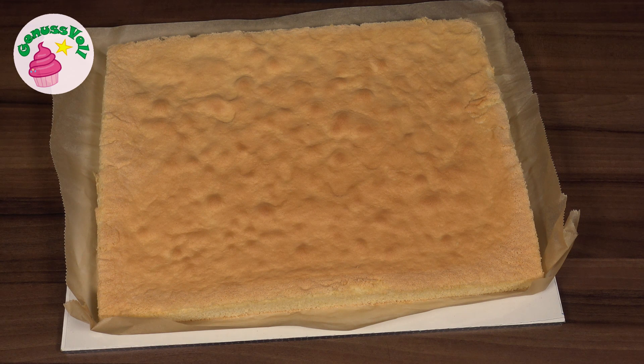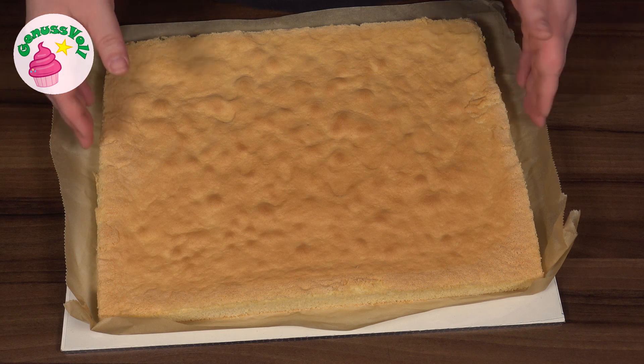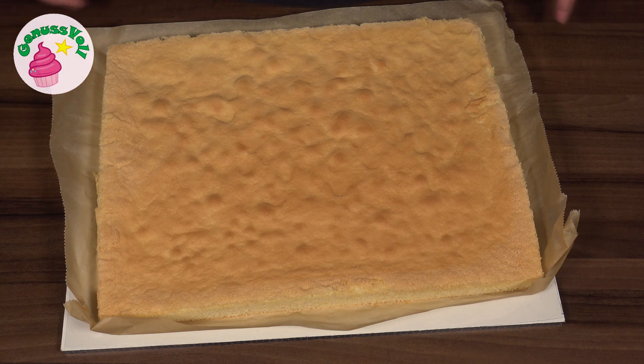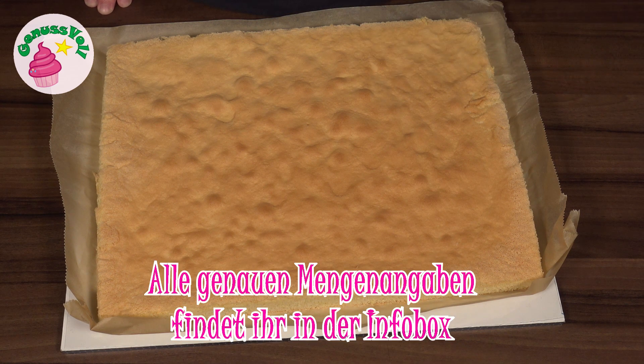Als allererstes solltet ihr euch einen Biskuit zubereiten. Den habe ich einfach auf dem Blech gebacken, und zwar mit einem Backrahmen drumherum. Das ist mein ganz normales Standardrezept für Biskuit – das verlinke ich euch einmal hier in der Infocard. Ich habe natürlich nur so ein bisschen die Mengen angepasst, aber das steht natürlich alles mit im Rezept in der Infobox.